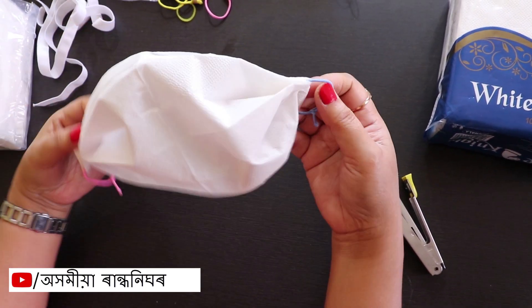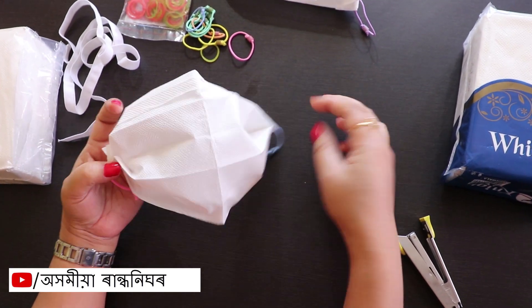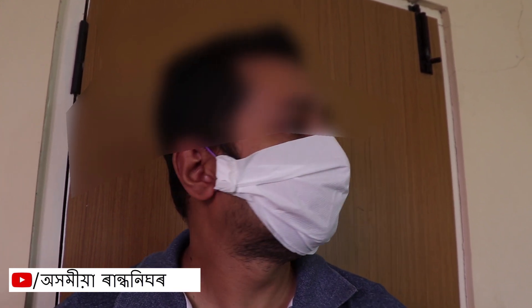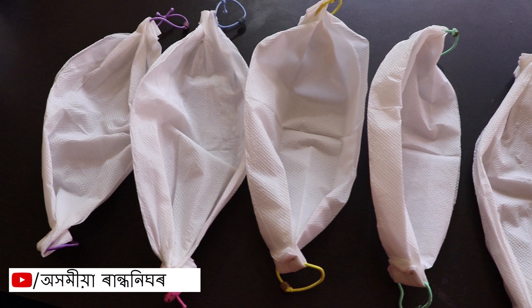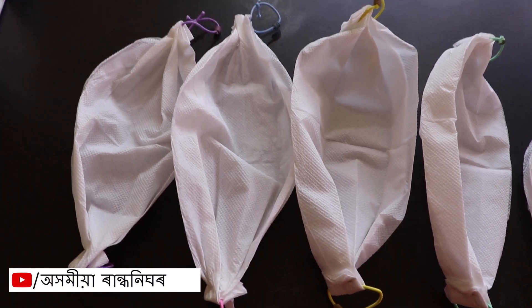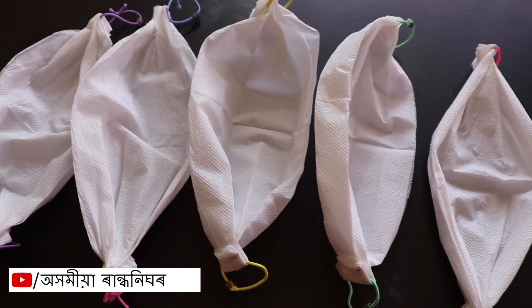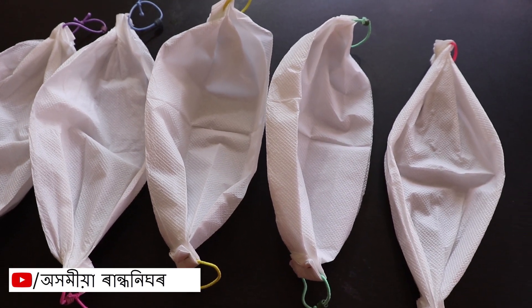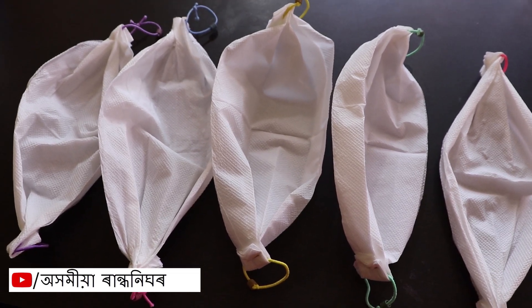We are going to put the paper on this. When I am done, I will put the paper on this. And when you use throw, you have to make a lot of masks for the washing machine. The tissue paper and the packaging of the machine is very good.